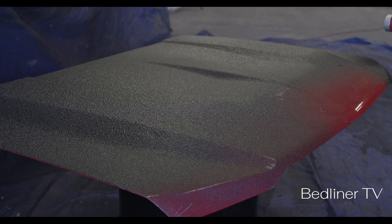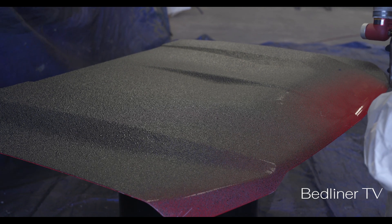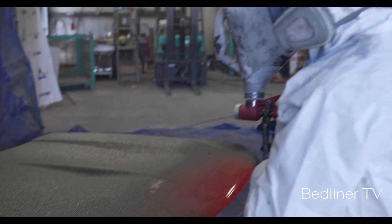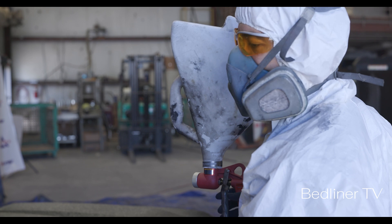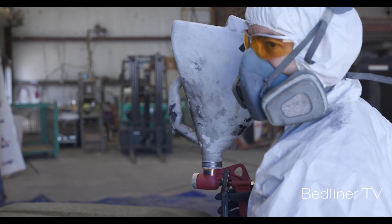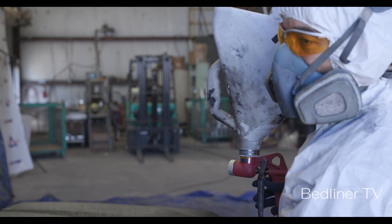If you truly want a very hard texture that's going to be like sandpaper and rip your skin off, the easiest way to achieve that is to let the liner flash for just a few minutes. Then you can come back with a heavy fog, with full trigger pull, with all air pressure. When you fog it from a high distance, you'll get a very dense, coarse texture that'll rip your skin off. So if you want to do that, this is how you achieve it. I'm going to step back and do a coarse texture.